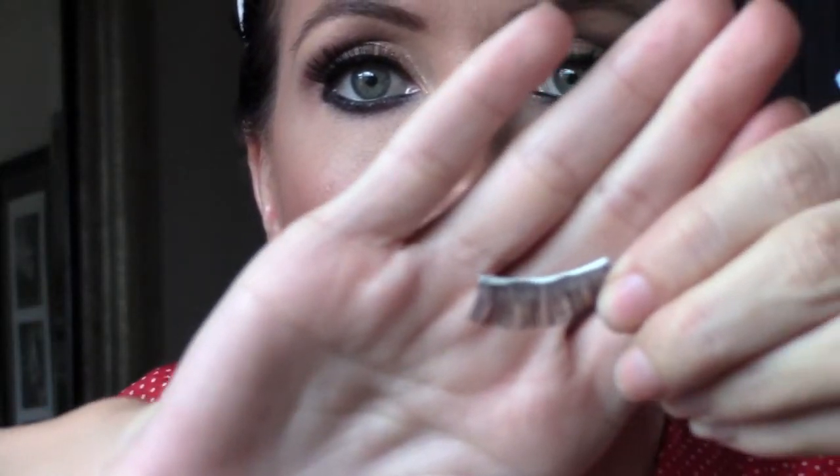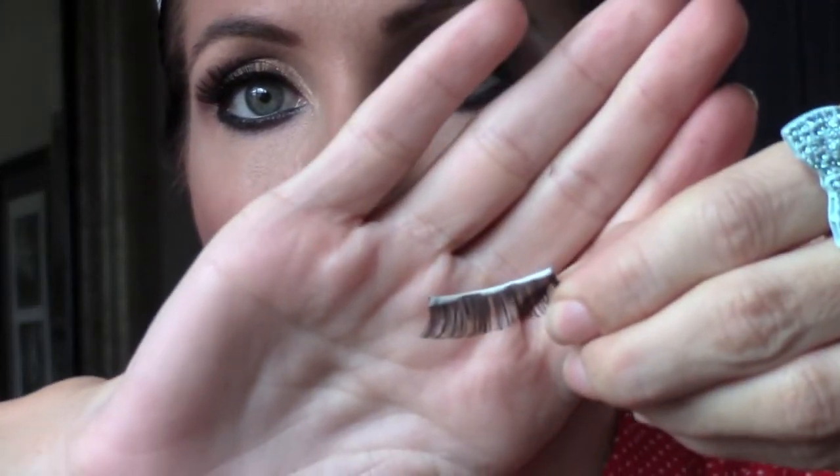Now I'm going to show you another method of putting on eyelashes. You're going to do the same thing — cut it to fit your eye, and then put the glue on again. Get it pliable between your fingers so that it's easier to put on, and blow on it a little bit.